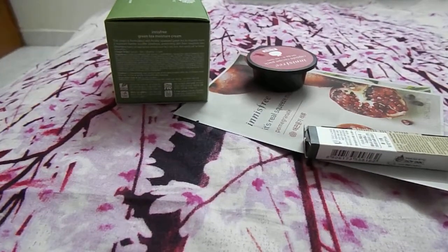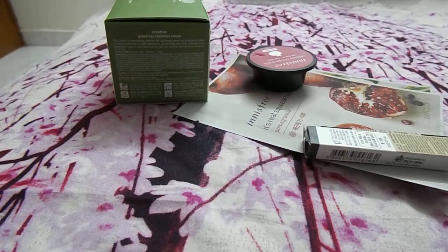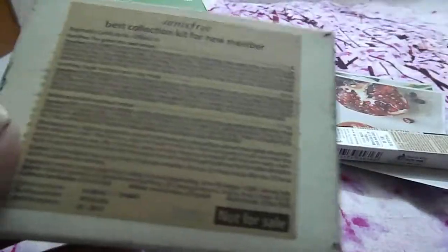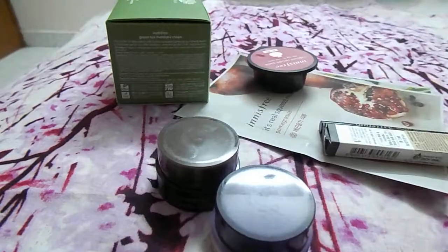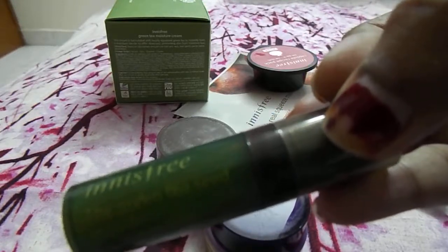There's also a promotion going on for Innisfree on the Nykaa website for their summer sale: when you buy Innisfree products worth 2000 rupees or more, you get an Innisfree Best Collection Kit. Since I purchased products worth 2000 rupees, I received this kit. It contains three sample products - the first one is a Green Tea Serum, 5 ml.